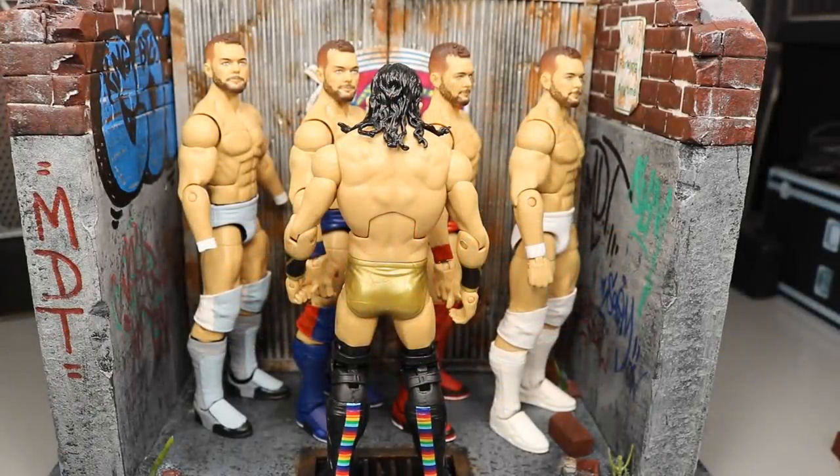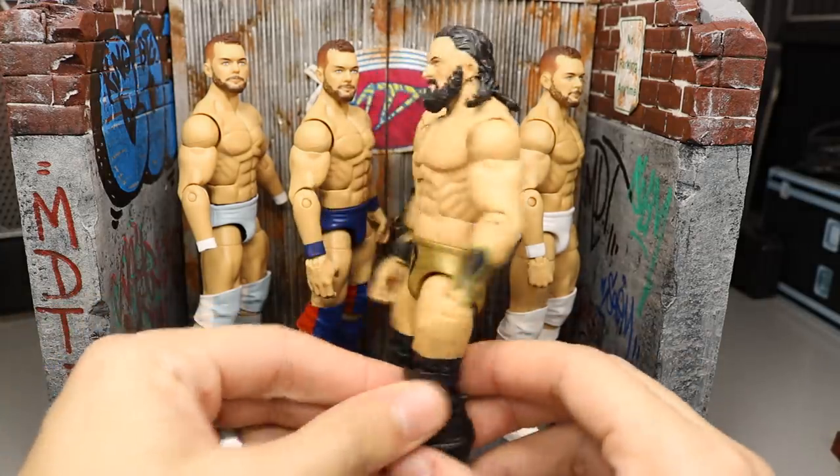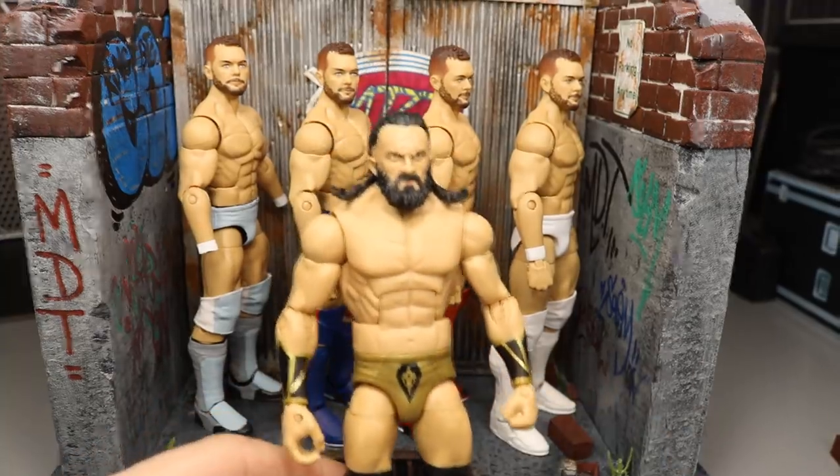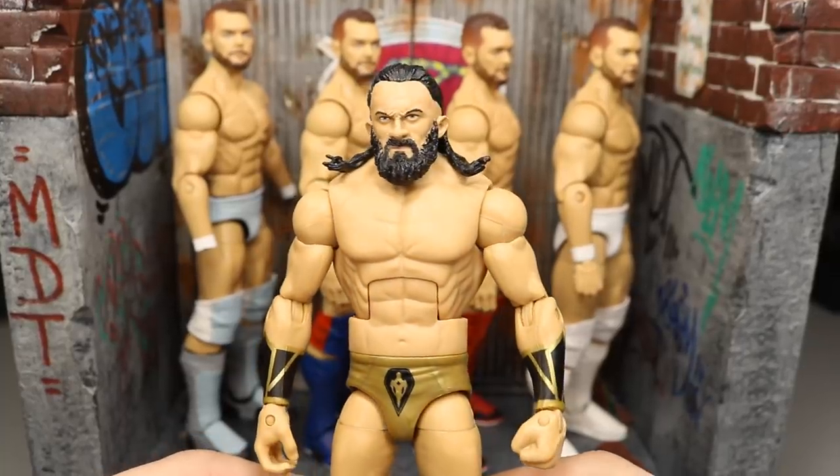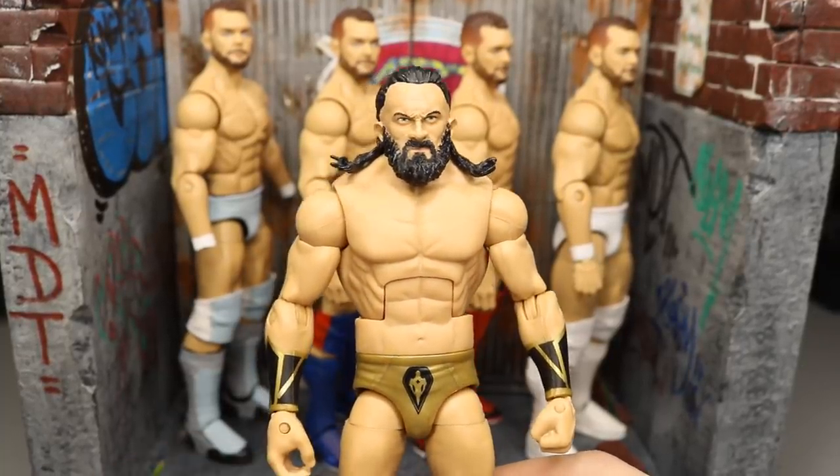Welcome back to another MyNameToys video! Today we have some custom WWE figure updates. First of all, would you look at that — we got Neville's beard back! Would you look at that beautifulness, my goodness guys.